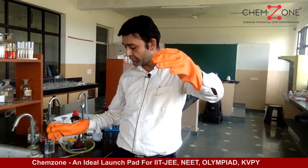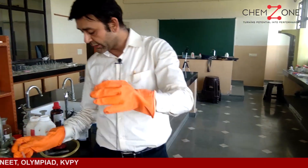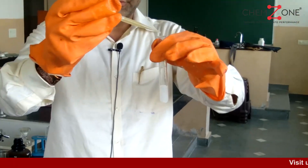Here I have freshly prepared ferrous sulfate solution — I have prepared it right now — and now I am adding it to this.